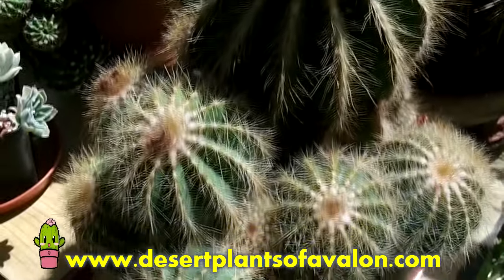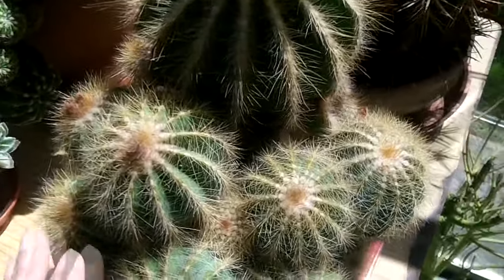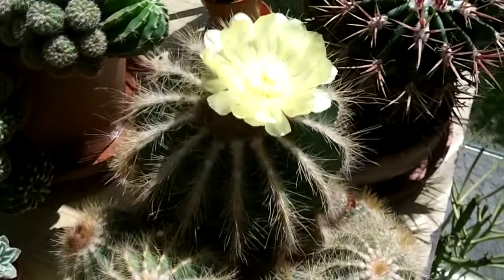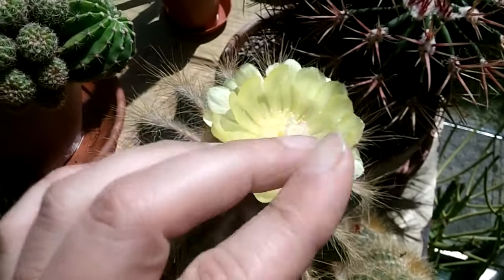There you go guys, I want to send you loads of love, heaps of happiness, and tons and tons of happy growing, as always from Ireland. Until the next video, bye!